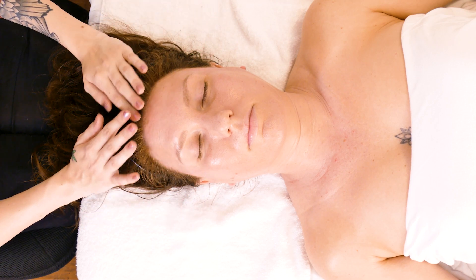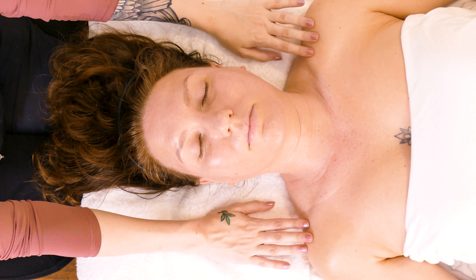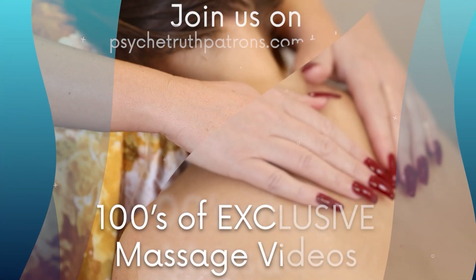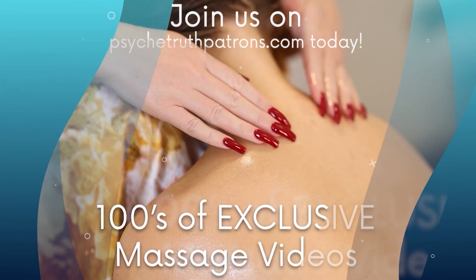And that is a facial massage. Thank you for watching our facial massage today. In the next video, we are going to be doing hydro jelly masks on your hands, and we look forward to seeing you there.